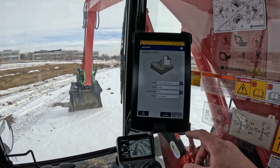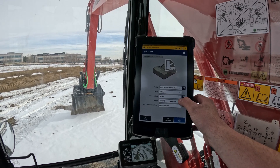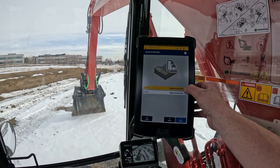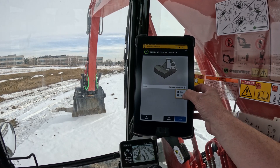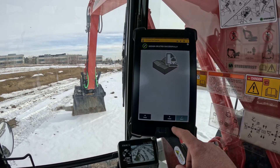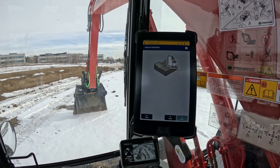Now that we've done design, depth, and slope, let's do an infill design. We'll go ahead and delete out a couple of old ones that are in here. We've got a fresh clean slate — we're going to hit Create and do an alignment in section.